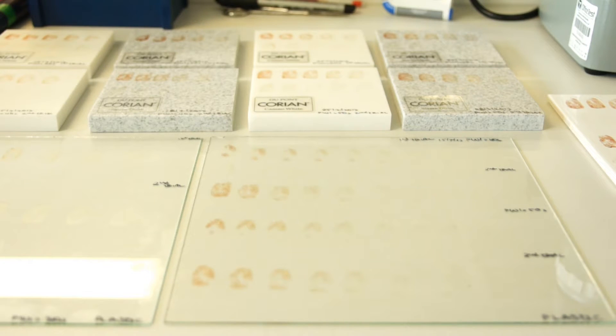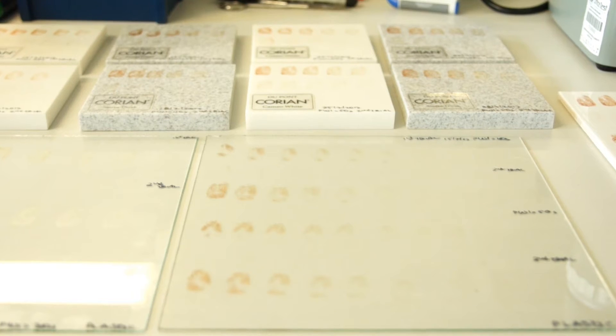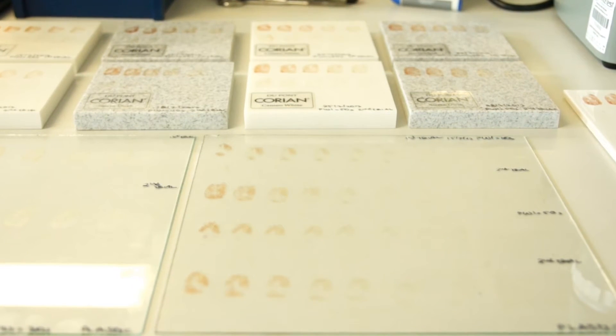Here I'm trying different drawing times on different types of tiles. For example, here we have 40 seconds drawing time, here 50 seconds, here 30 seconds, and here again 40 seconds. I'm examining each mark separately and comparing it with a reference print to see how much of the detail I can get.